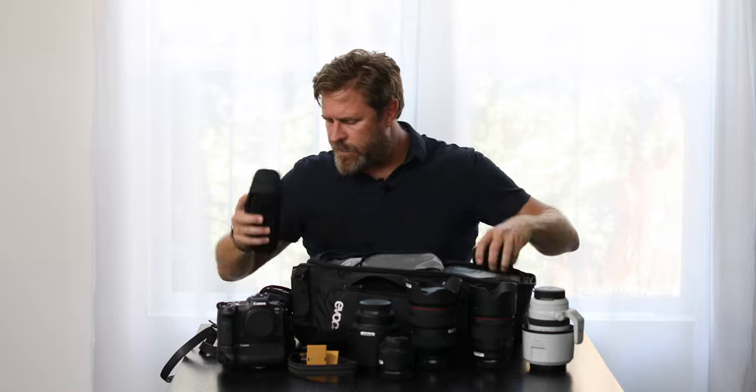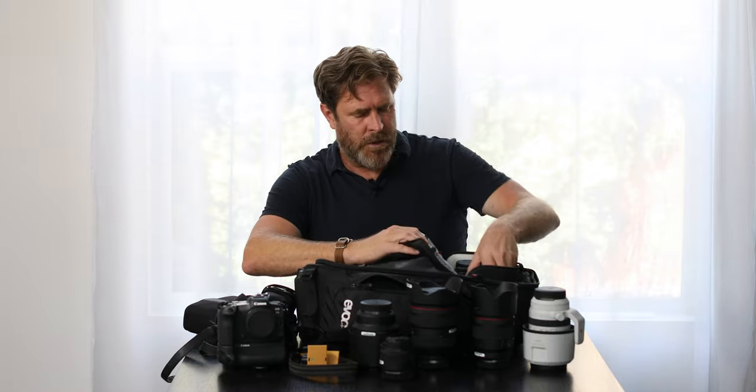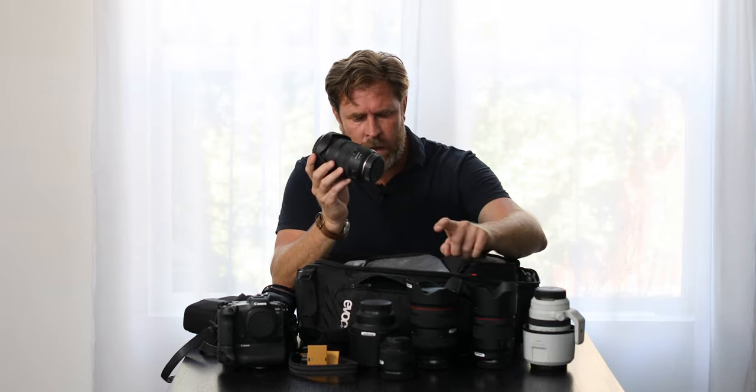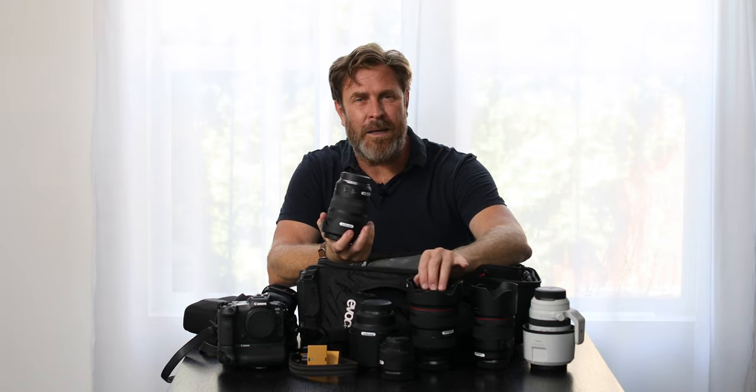I like to carry spare lenses because a lot of my work is in very remote areas of the world and I can't get a replacement. So I take a second 24-70 with me — this one is stabilized, it's a 2.8, and obviously quite a lot smaller than the 28-70. The 28-70 and this 24-70 are the most important lenses in my bag. I can do 90% of my work with these.